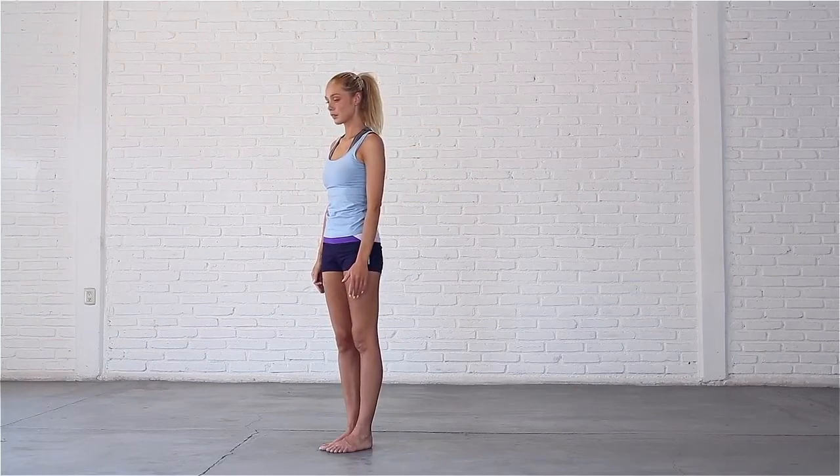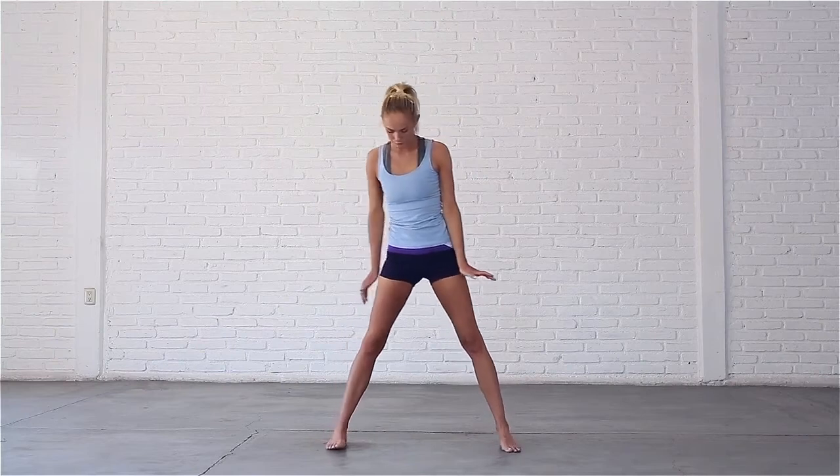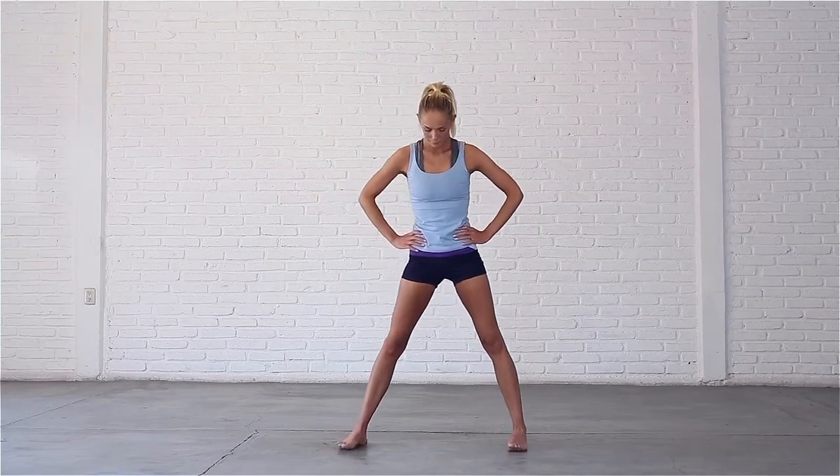Step your feet apart, toes point straight ahead. Bring your hands to your hips, take a deep breath in. Exhale, hinge at your hips and fold forward.